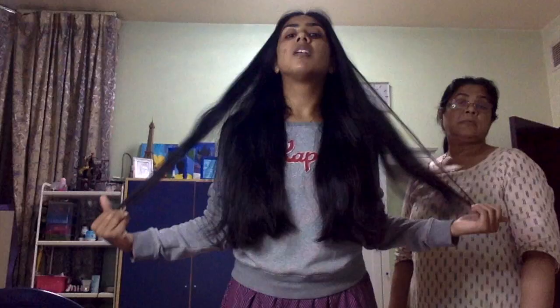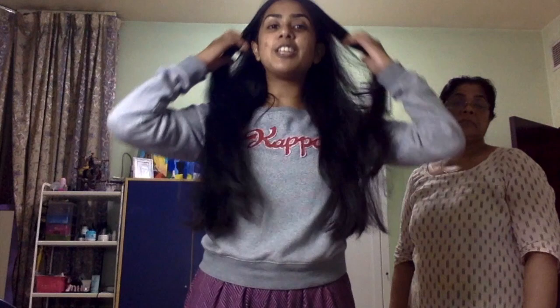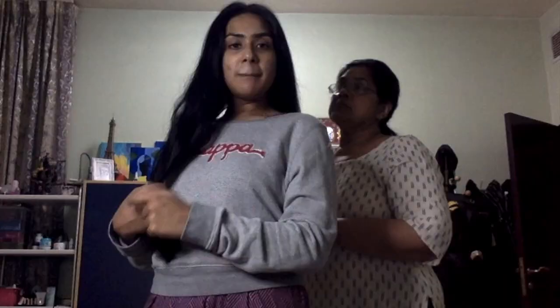The first step is essentially to divide your entire set of hair into two sections. I have thick hair so it was a struggle — my mother had to help me out. You can do it yourself if your hair isn't as thick. I've changed locations so that you can see properly. I'm going to brush out my hair because you do not want tangles. My hair is a little wavy because I tie a lot of buns and there are dents.